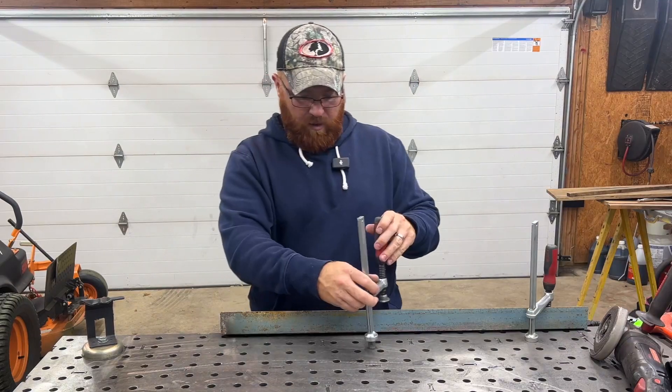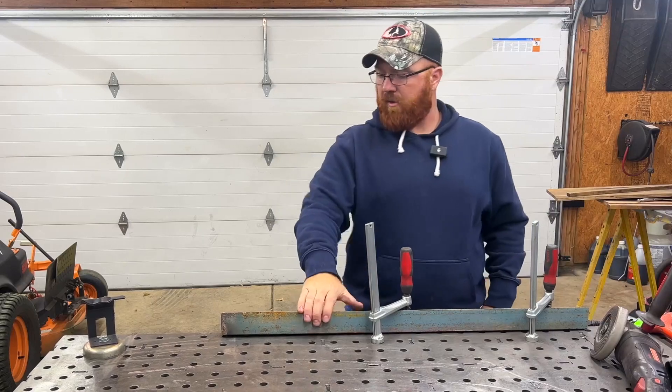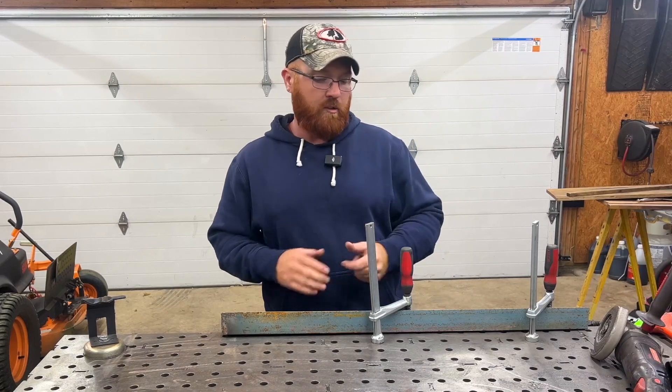I can take this one here — if I didn't want it on the end, I can take it and bring it down here like so. Now I've got that work piece on there and it's stationary, it's not going anywhere. And I can run my grinder down the side of this edge and get this cleaned up before I was ready to repurpose and weld it to something else.